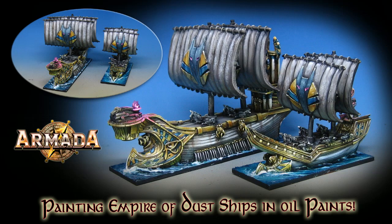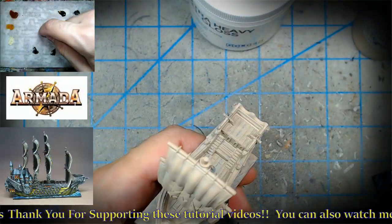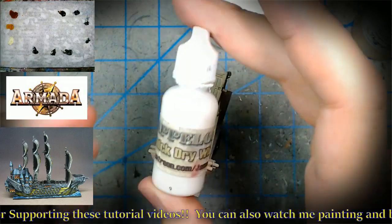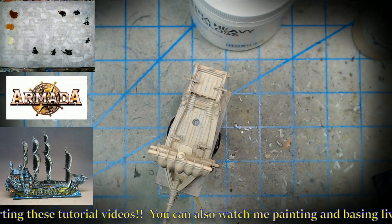We've also done some Empire of Dust ships and I'll be doing videos on those — they're really fun. I've also been doing some of the Orc fleet and will do videos on those as well. As far as the paint goes over here, it's relatively simple.